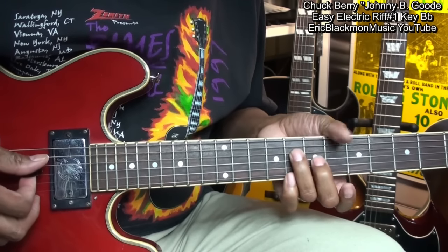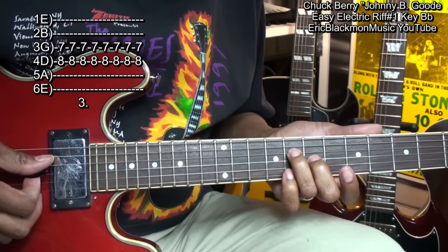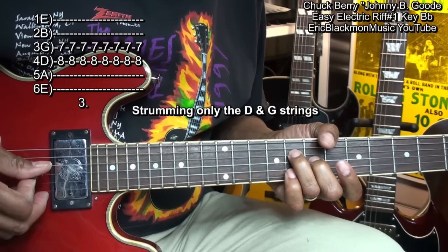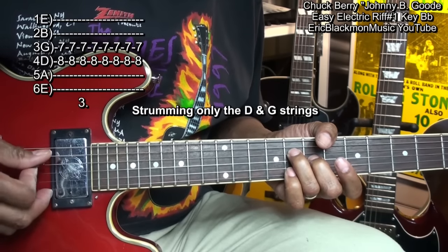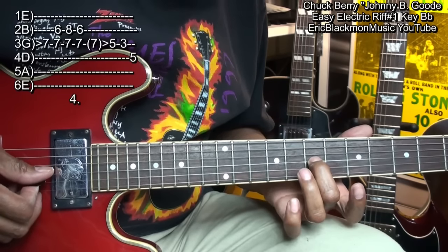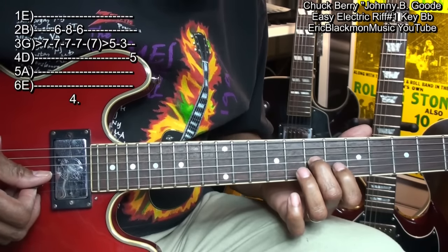With these fingers in place on the D and the G string, we're going to play that like this — 1, 2, 3, 4, 5, 6, 7, 8 times. And then we're going to play the G string once at fret 7.